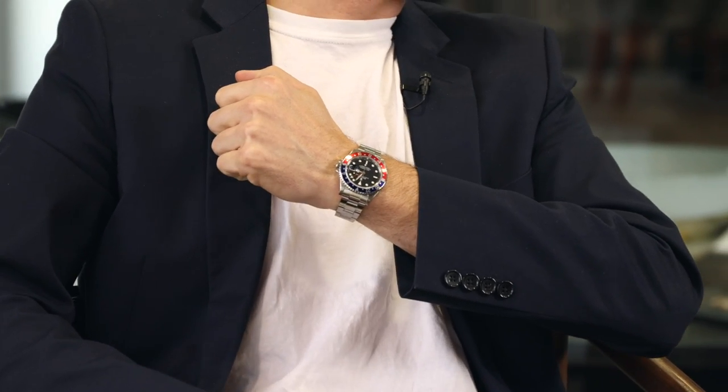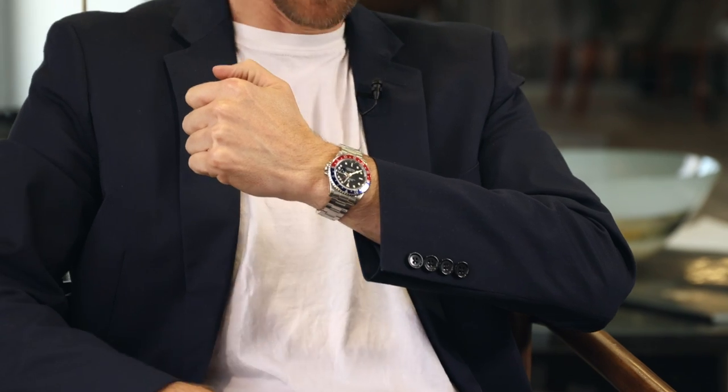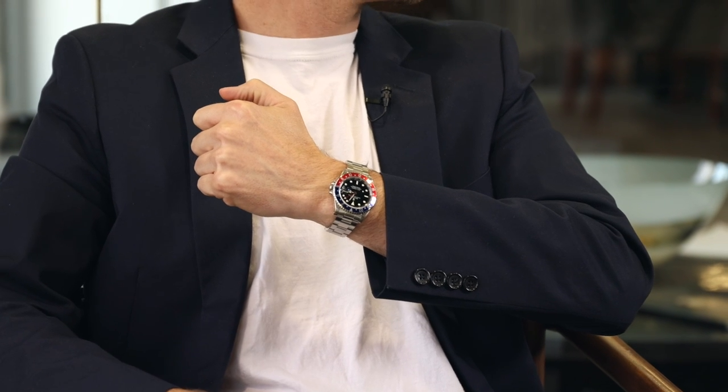We've got something nice today — something really cool, and it's in a box this time. But before we get into it, let's do a wrist check. I'm wearing a GMT — little hint, we've got a good GMT today, so I figured I'd stay on brand. I'm wearing the Rolex GMT Master II with the blue and red Pepsi bezel. It's a good choice. Classic. Love it.